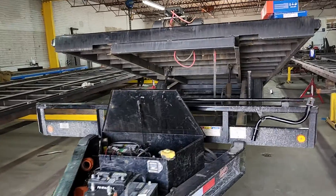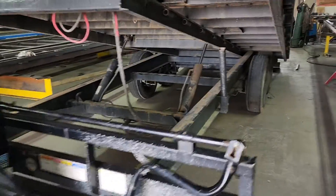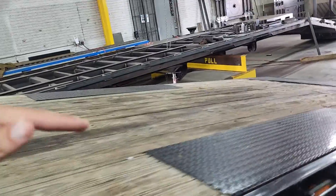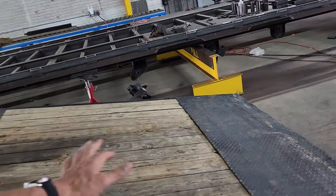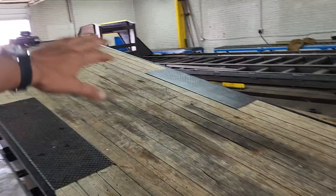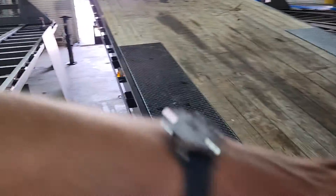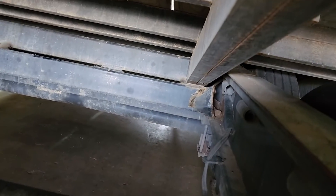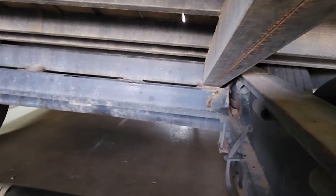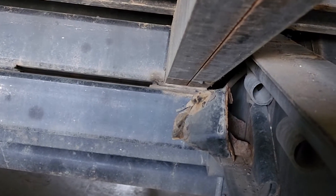One of our customers has had this trailer for about two years — it was built in 2020. He likes to load his skid steer on the back and then raise the trailer up while it's loaded in the back, instead of driving the weight forward. I just want to show you what that does to your trailer. Check out that gnarly crack — that is the main beam where it hinges.